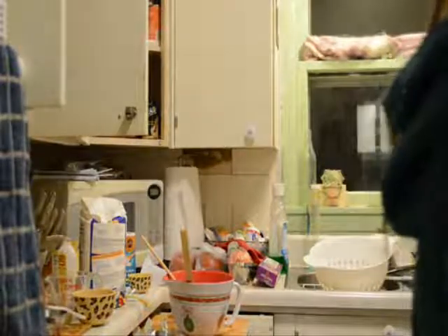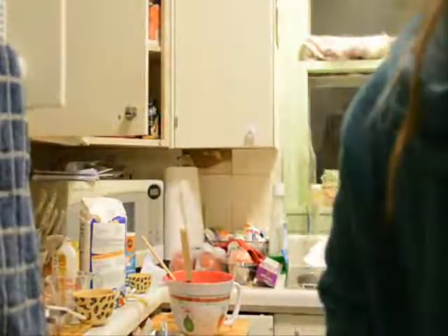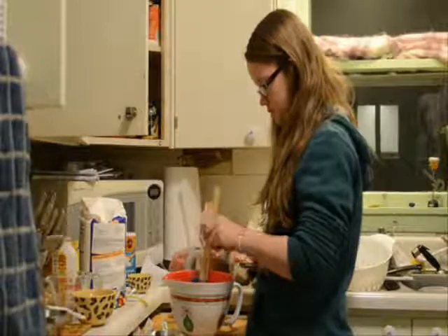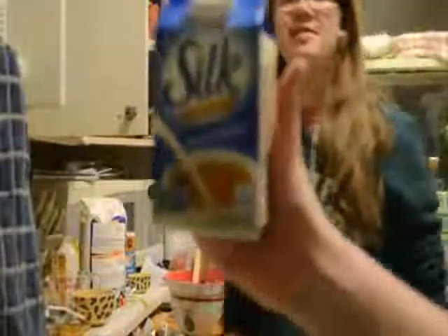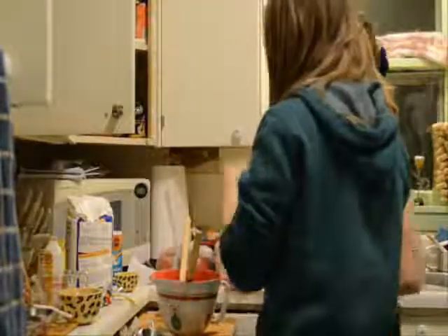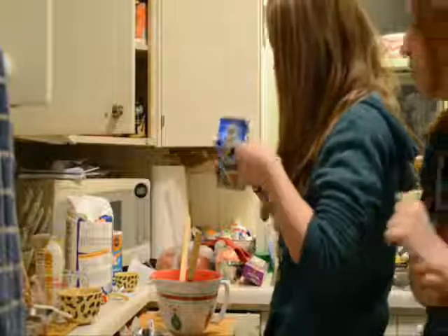We can use half and half — it works the same if you have any. Mom, do we have any half and half? Oh yep, we do. Okay, we need this instead. Next up, use milk. But if you don't have any, use this — French vanilla creamer — so it might taste better. How much? One tablespoon of milk, or one tablespoon of this. It still has vanilla in it.